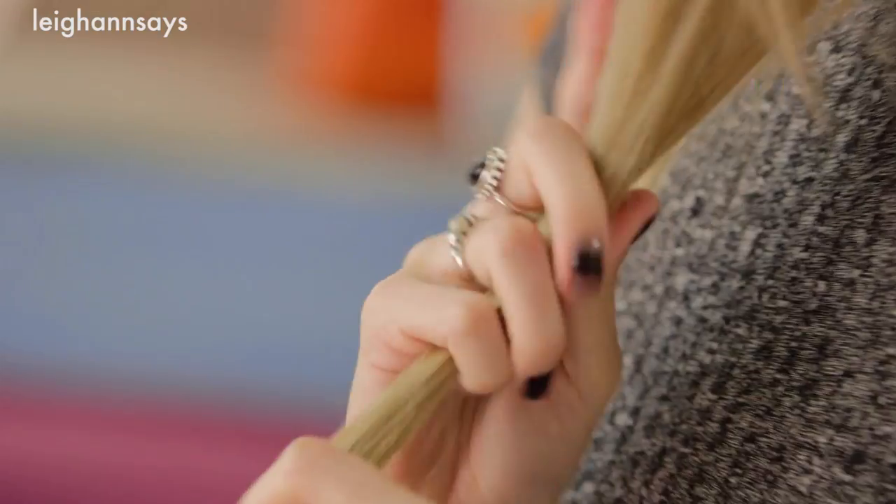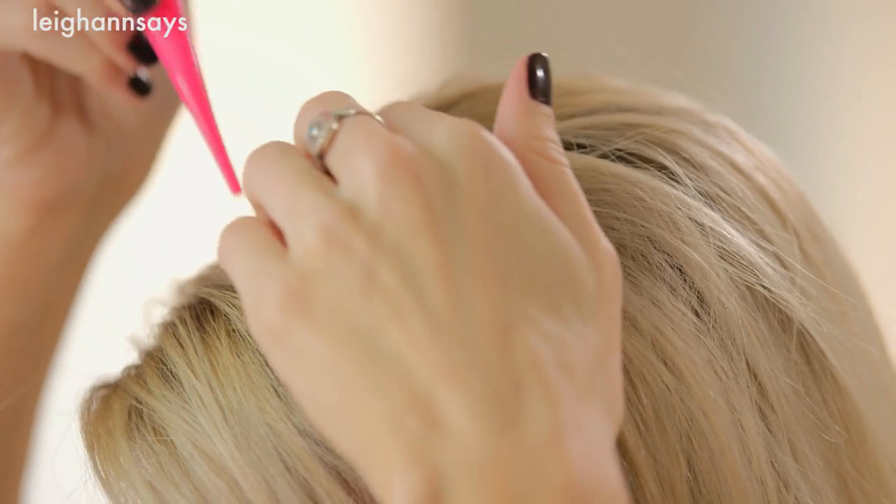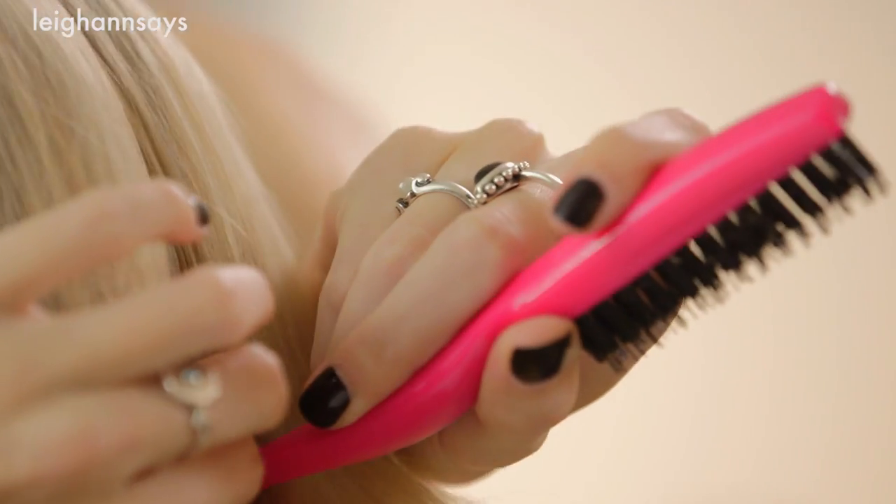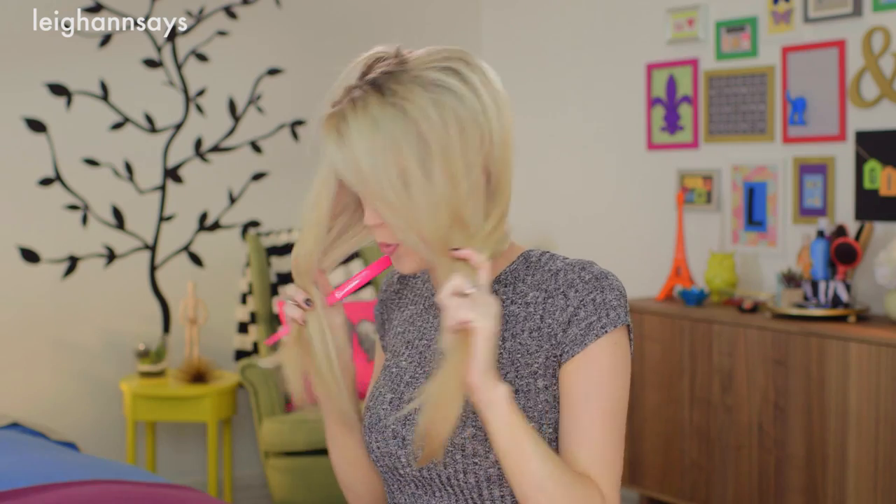This is gonna keep it really nice and shiny and it's gonna make it really easy to work with. Next up I'm gonna need to part my hair all the way down the back. I'm gonna use my teasing comb that has a little rat tail end on it. I'm keeping my side part because that's pretty much what agrees with my face best — you could do middle if you want, you do you — and I'm going to part it all the way down the back of my head and create two sides.